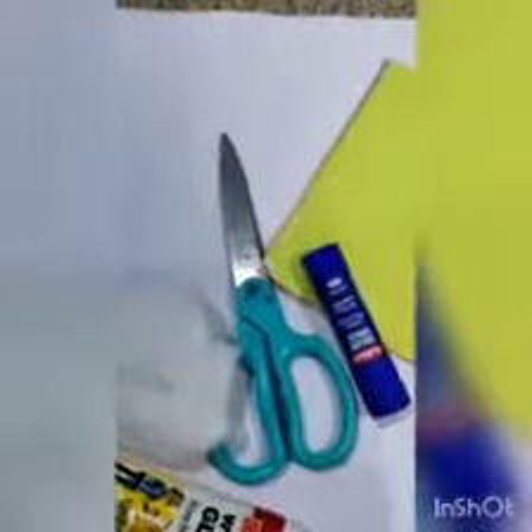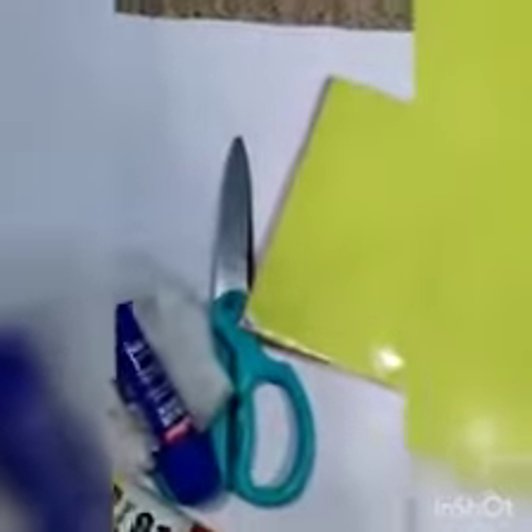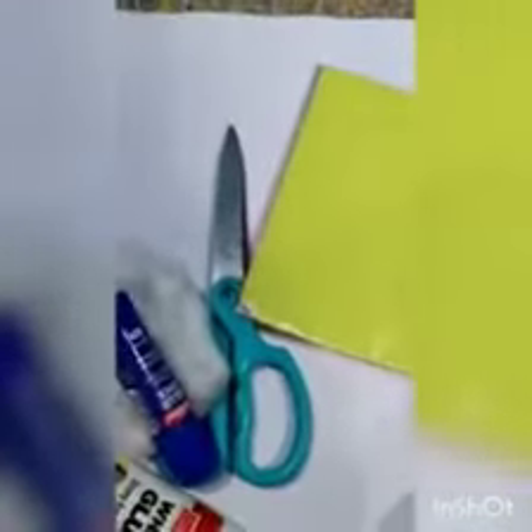The materials that we require for this activity are a cotton swab, a pair of scissors, a ferricol bottle, then a glue stick, origami sheets, and an A4 size sheet of any color. I have taken a white color A4 size sheet.